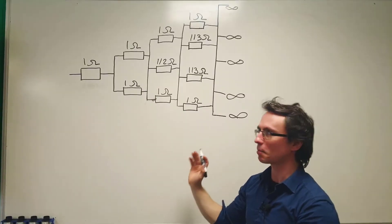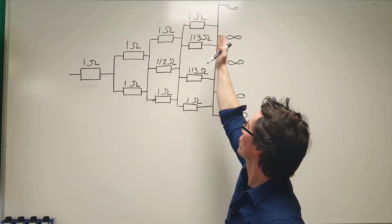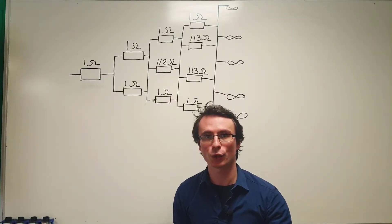What does this circuit even mean? We have a one-ohm resistor which is in series with this branch, which is in series with this branch, which is in series with this branch, all the way up to infinity — but these here are parallel branches.